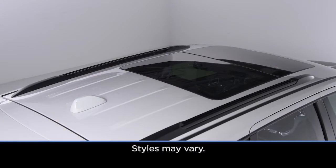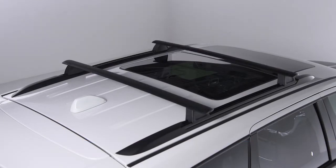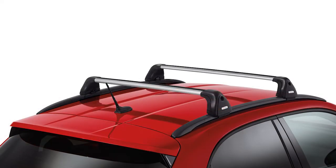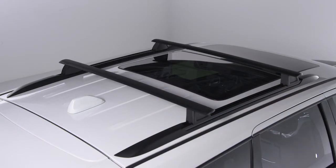Before placing any cargo onto the roof rack, first make sure your crossbars are installed. If your vehicle is not equipped with crossbars, an authorized dealer can order and install genuine Mopar accessories built specifically for your roof rack system. If your crossbars are movable, make sure they are in place and fully secured before adding any accessories.